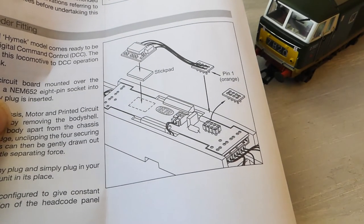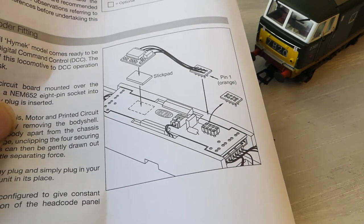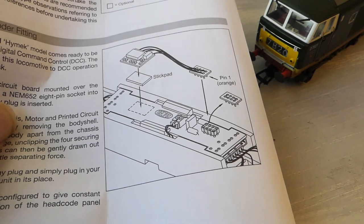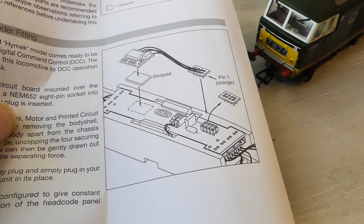Turning to page two, there's another diagram showing how to fit the snow ploughs — looks like you've got to take the buffer beam off and get the snow ploughs on. This last diagram shows you how to retrofit DCC if you haven't bought the DCC version. This version is called DCC Ready — again fairly straightforward stuff.